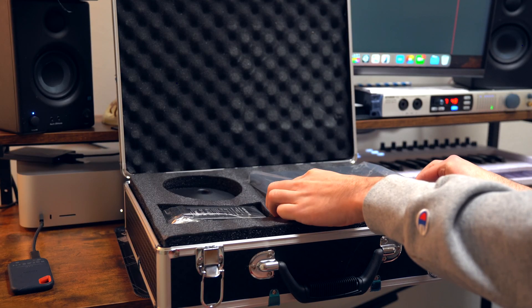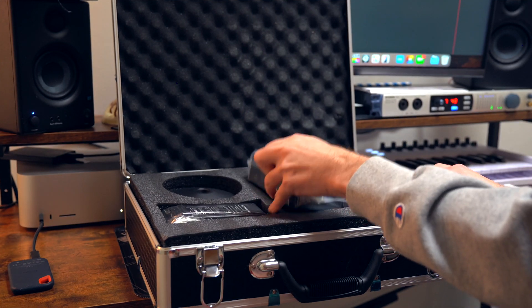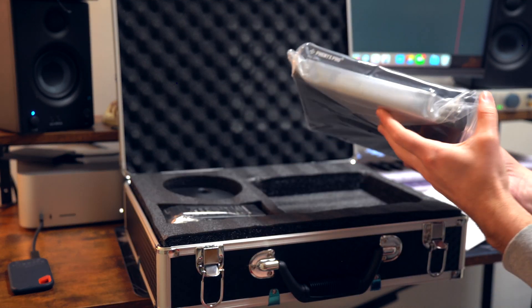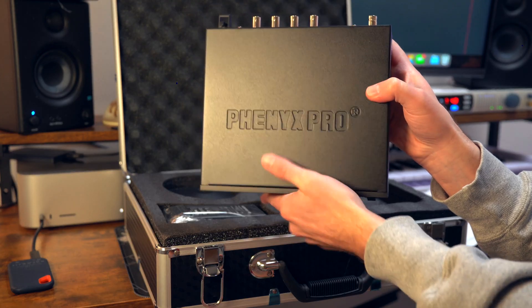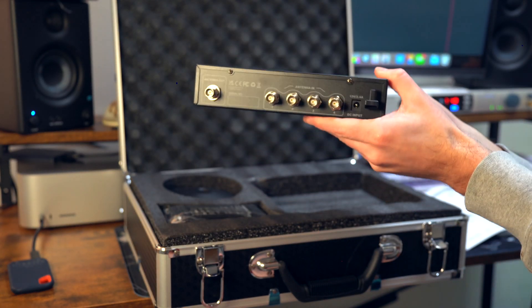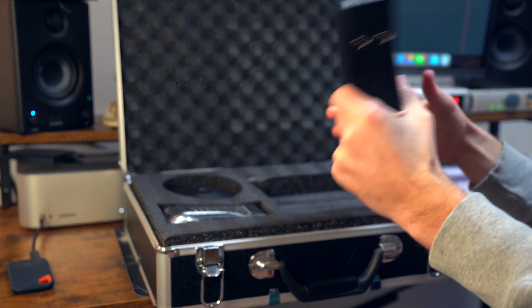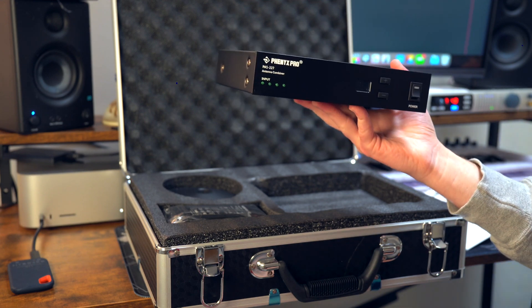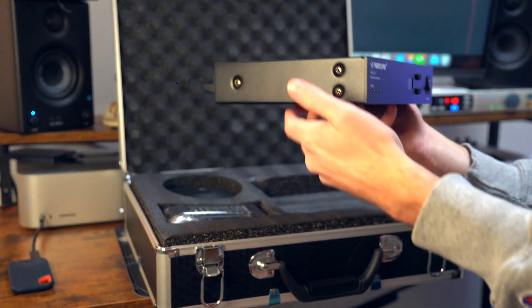Once we open the carrying case, we are presented with just a few things. On the top and the bottom, we have cables and stuff. First, we have our antenna combiner — it has a nice Phoenix Pro engraving on the top. Here's the front panel and here is the back panel. We'll go over each of these in a second. It feels really sturdy, has a little weight to it, but it's also not too heavy — the perfect middle ground.